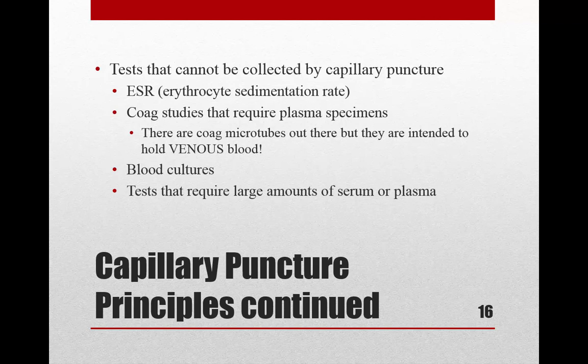When blood is centrifuged, the heavier elements — red blood cells, white blood cells, and platelets — go to the bottom, and a yellowish liquid rises to the top. Plasma contains clotting factors; serum does not. If you draw 4 milliliters of blood, you'll only get about 2 milliliters of testable serum or plasma. Any test requiring 2 milliliters of serum therefore needs 4 milliliters of blood — far more than a capillary puncture can provide.